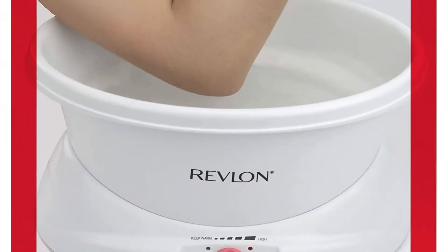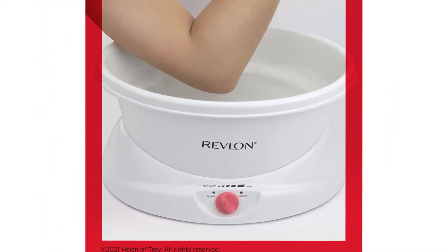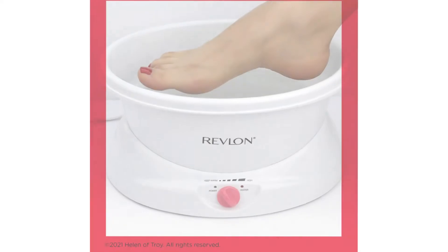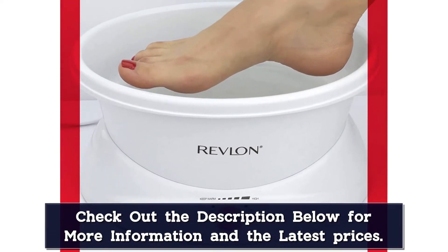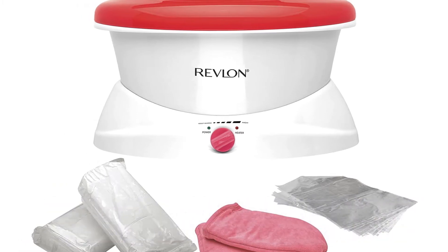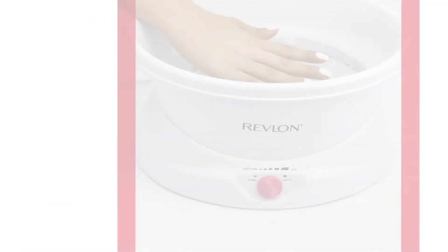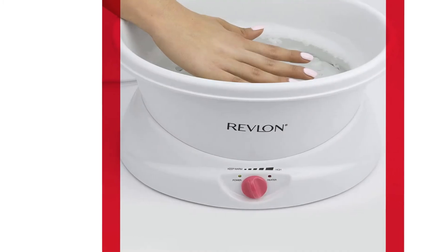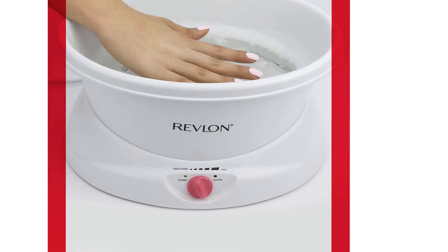Crank it to high for melting wax in 60 minutes, then turn it down to medium or warm to dip dry hands and feet. While the wax tank isn't quite big enough for larger feet, you can always dip in heels and toes to soften and soothe. This paraffin wax kit comes with 3 pounds of lightly scented wax, 30 plastic liners, and 2 thermal mitts to help hold in heat after dipping. This makes wax treatments for your hands and feet something you can do daily, without the time and expense of going to a spa.